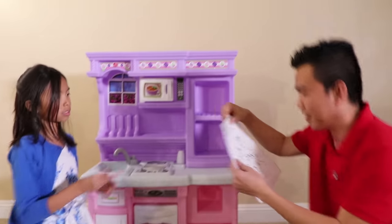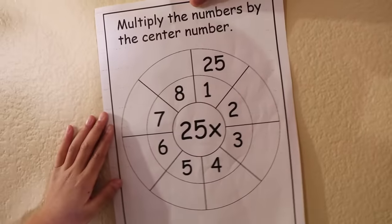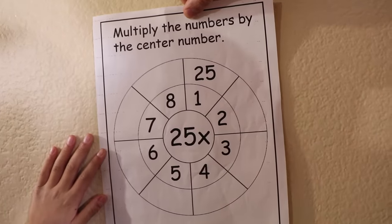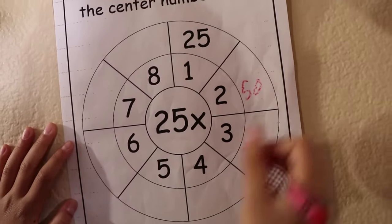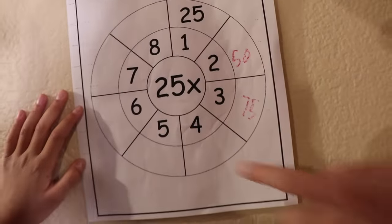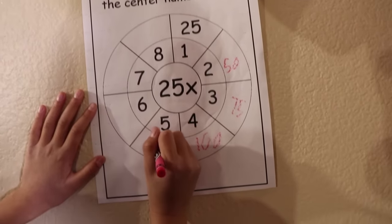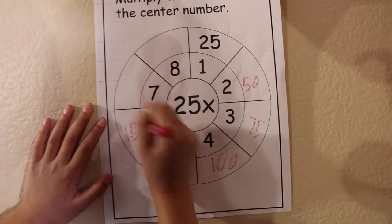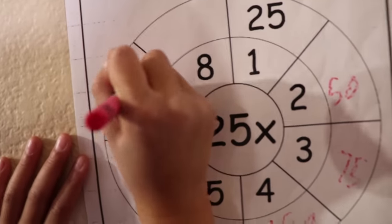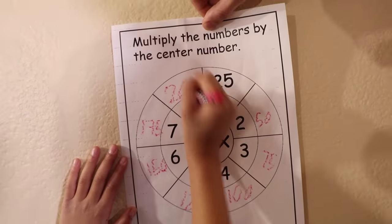Uncle, can you help me with my homework? Okay, come here! You have to multiply the number by the center number! Okay, Uncle! 25 times 2? 50! And 3? 75! How about 4? 100! And 5? 125! Good job! How about 6? 150! And 7? 175! And finally, 8! 200! Yeah! Good job, Wendy!